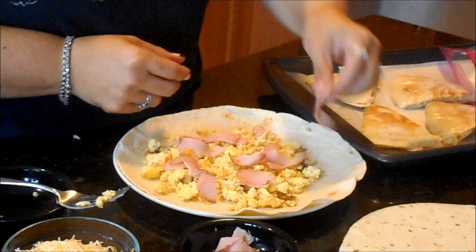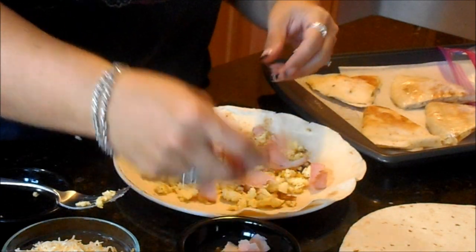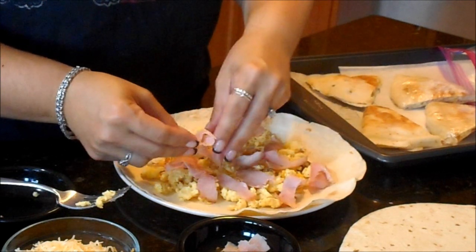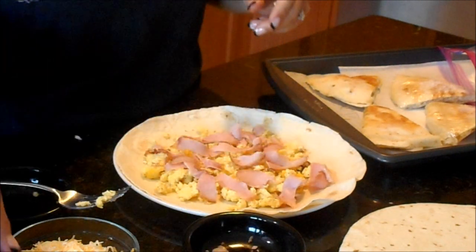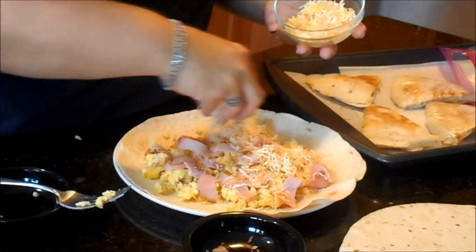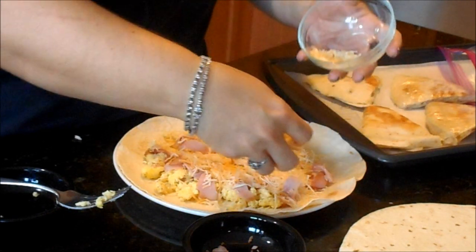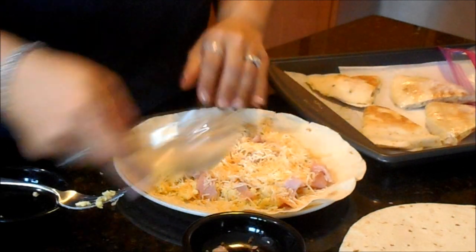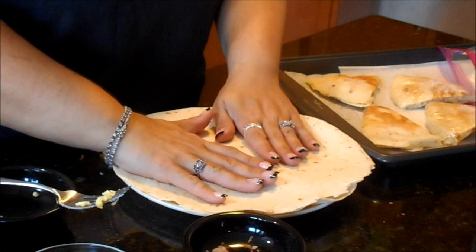I put the egg down and spread it all around. Here is the ham — I just took regular cold-cut ham and cut it into strips, placed it all around the quesadilla, and then added shredded cheese which I also get from BJ's.